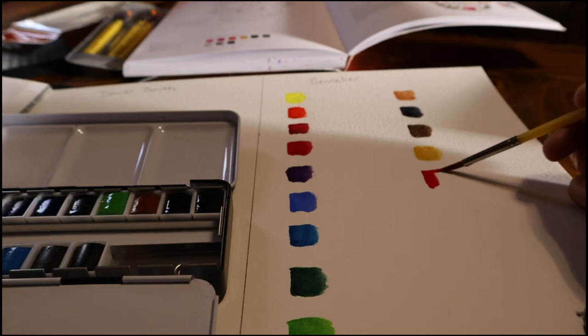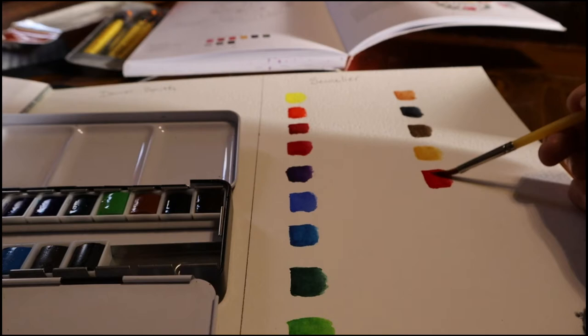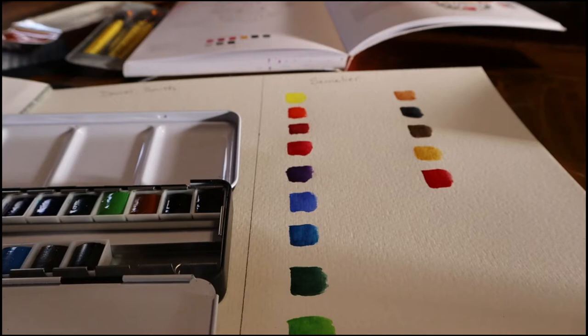For the rest of these Sennelier watercolor swatches I'm going to speed up the video just a little bit, and then I'll come back to tell you all the colors that I swatched.